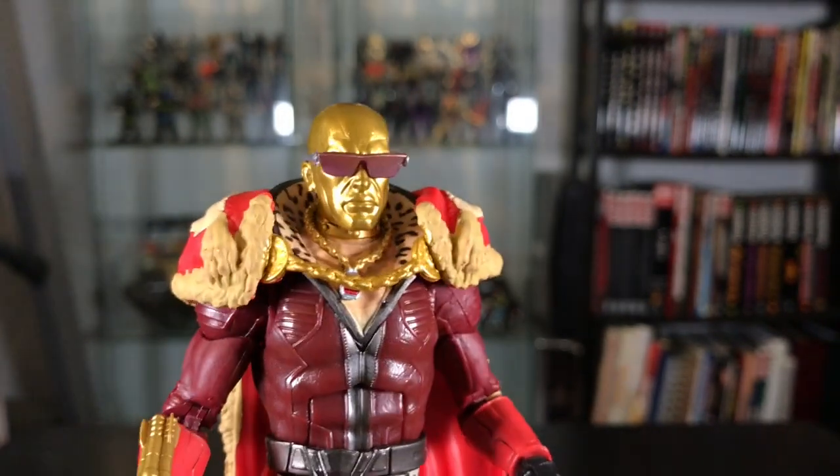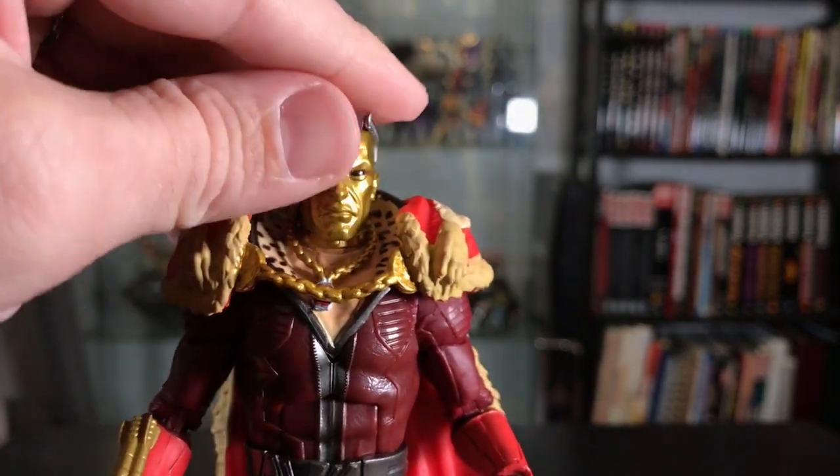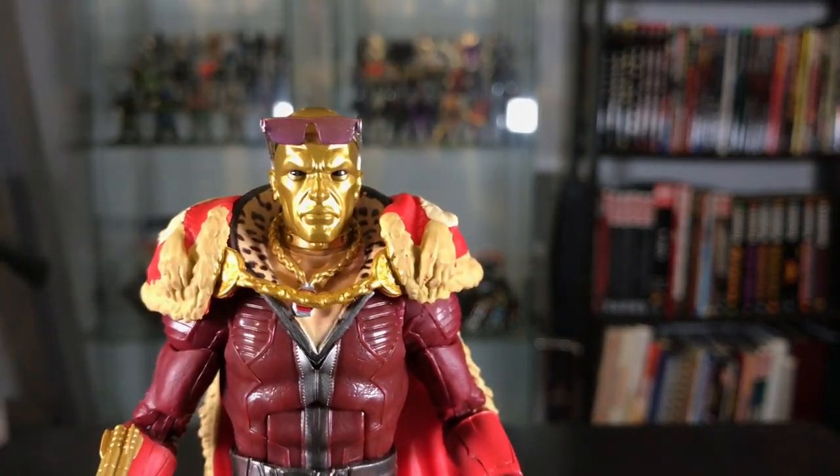The glasses are not on his head very securely — there's not really anything for them to grasp onto — but they will stay on there if you don't move them around too much. They can also rest on the top of his head if you want him to have that look.